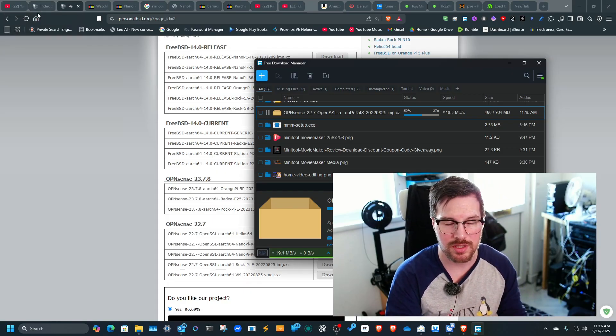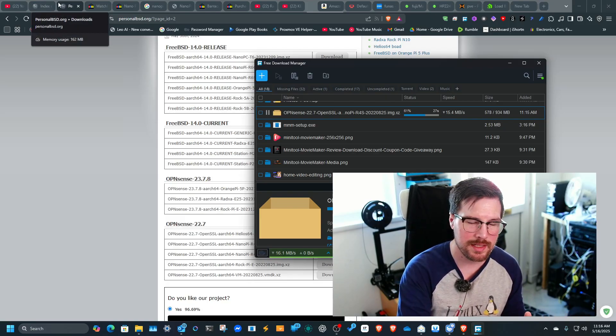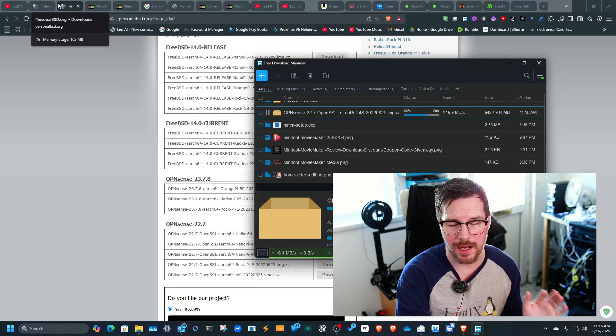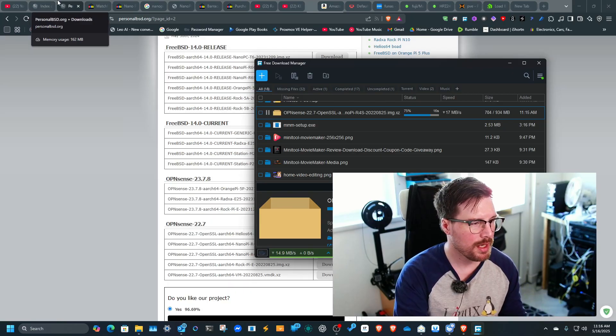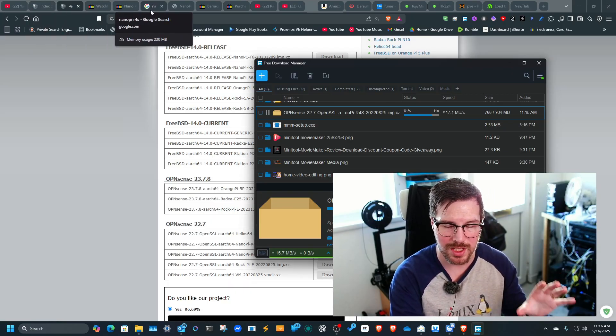There's another important page to mention. When you plug this in, it will have a lot of the OPNsense features you need, but the updates will be different from x86 updates. You need to change the mirrors to the ARM64 mirrors, and there's another page I'll share which has those mirrors.